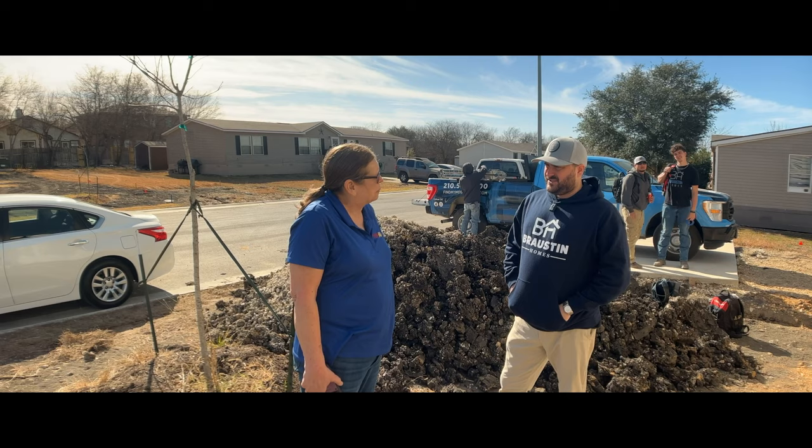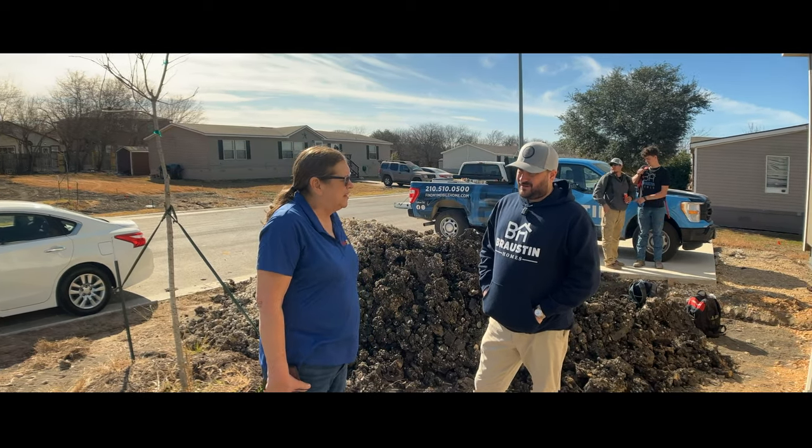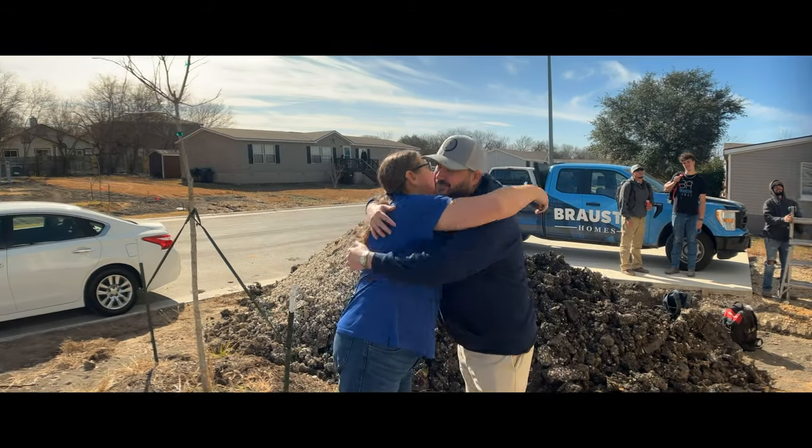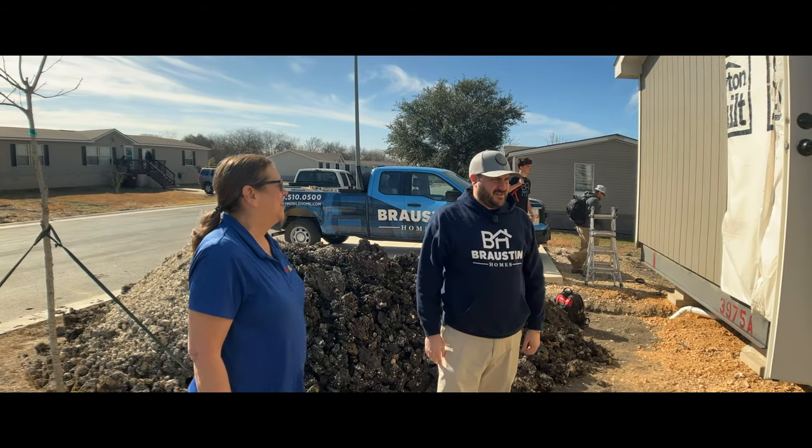I'll get with Cody to see what the timeline is for getting everything connected and let you know tomorrow. Good to see you again — welcome home! This is the perfect home, it's so nice. Thank you guys.